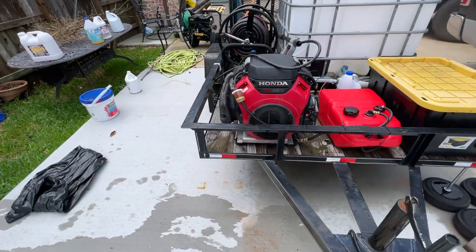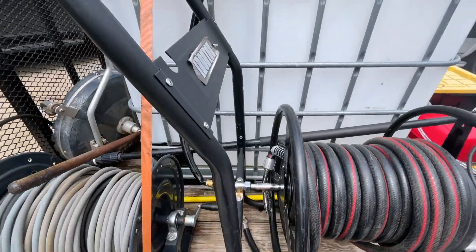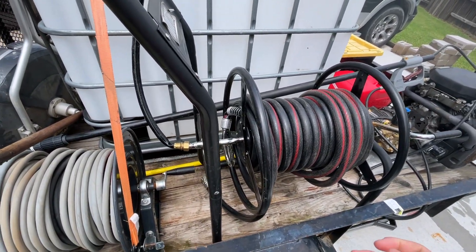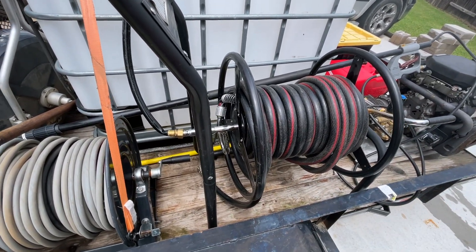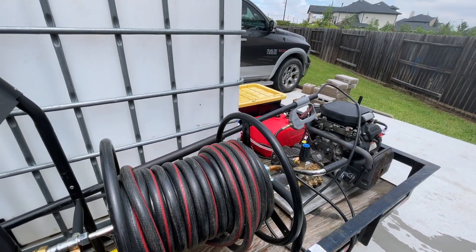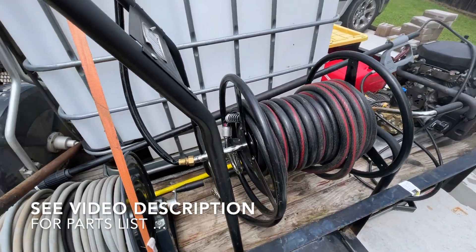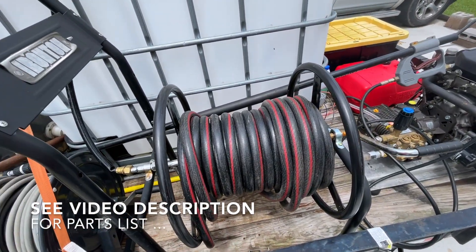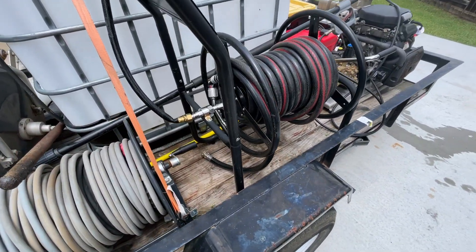The way I oriented this trailer — the whole mindset — was I wanted to get the fastest time from arriving at the job site to getting pressurized water on the concrete. I do mostly concrete washing and a little bit of soft washing, but I haven't been getting into it lately. If you're looking for a soft washing setup, I don't have that yet.